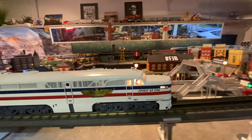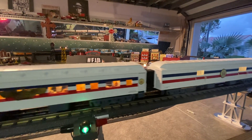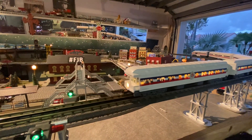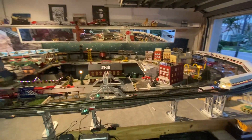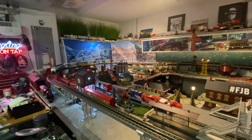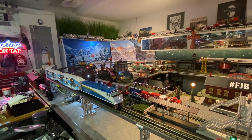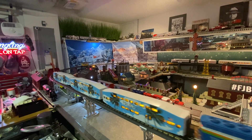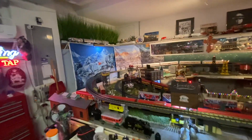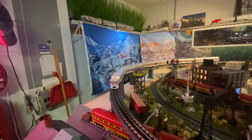Just look at that. That's the American Freedom Train — first time on the tracks, running with the Tri-Rail. You guys can Google the Freedom Train, Spirit of 1776 — you'll come up with all the information on this particular train. There's some controversy on it.